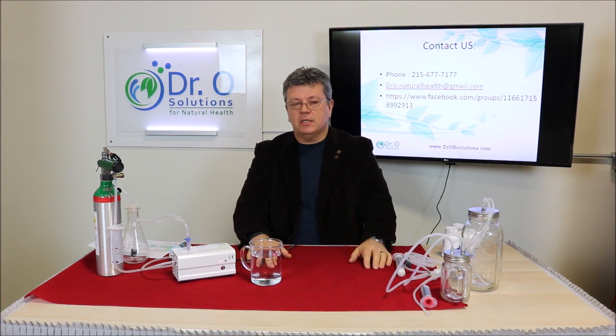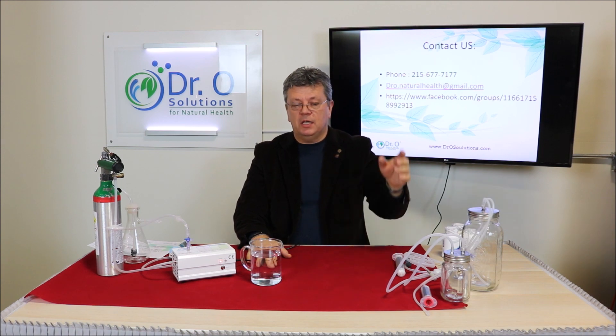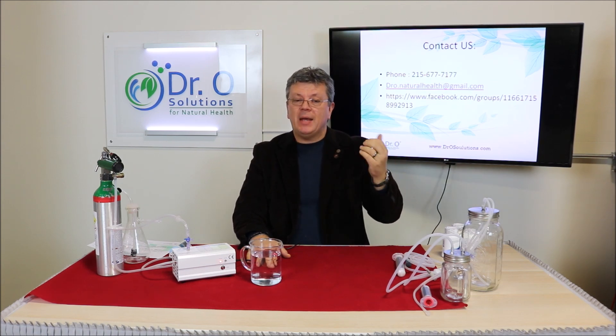That is all for this video. Please subscribe to our channel, click the bell for updates, and join us on Facebook in the Medical Ozone Therapy group where many members ask questions and share their ozone therapy experiences.